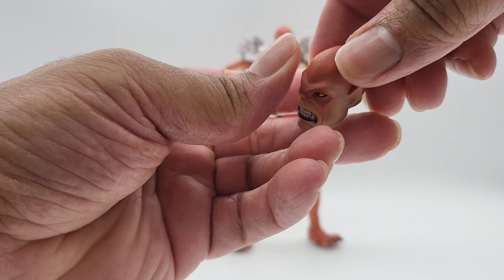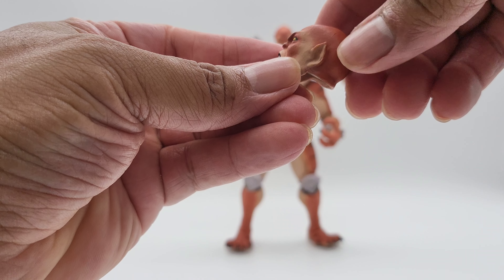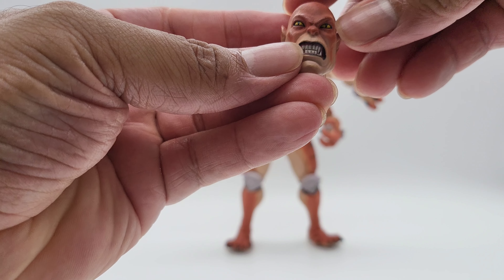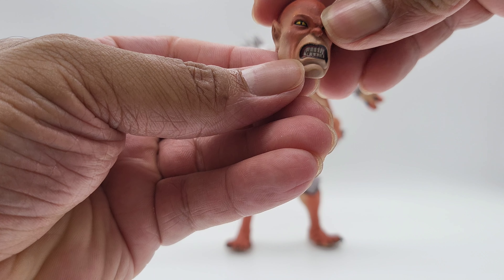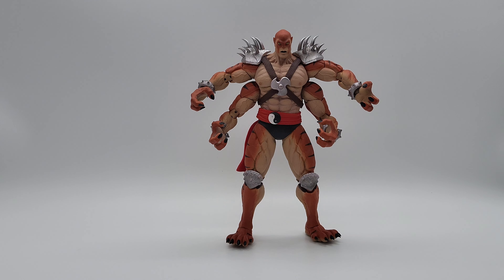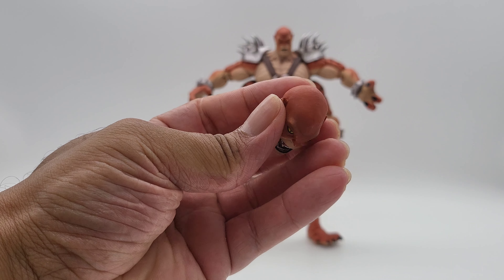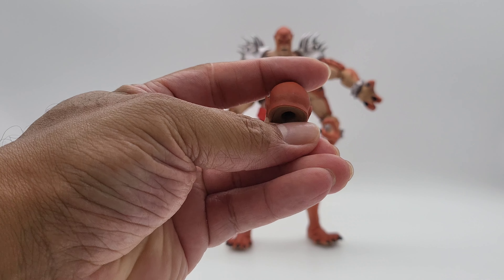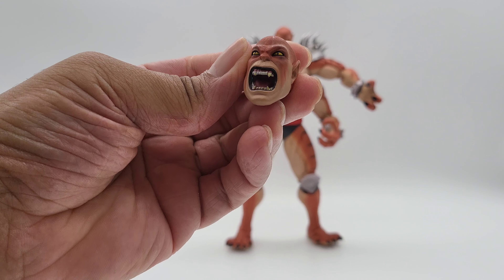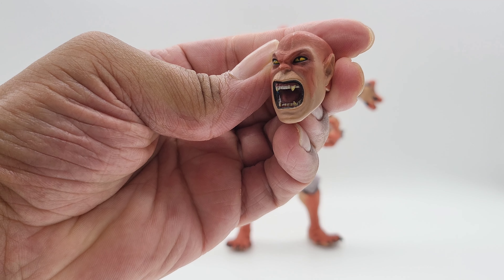Good YouTubing everybody. Thanks for visiting the channel and checking out the review. Let's talk about Kentaro from Mortal Kombat 2 by Storm Collectibles. We're going to talk about what we like about the figure and what we don't like, check out its measurements, the accessories, go through the articulation, how the figure scales against some figures, check out the box, look at the pricing and where the figure was purchased. At the end of the video, we have a few photos showing the figure in multiple poses with all its accessories.